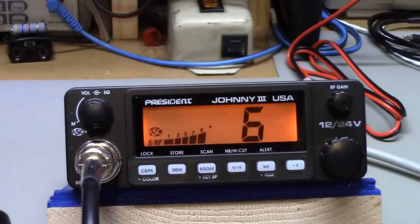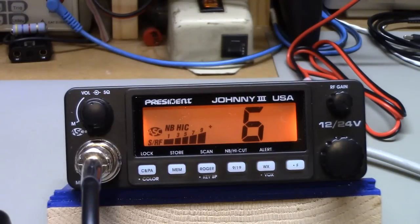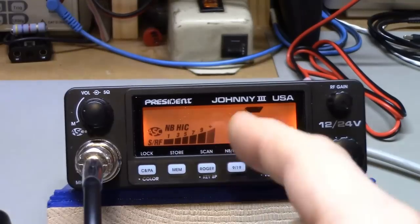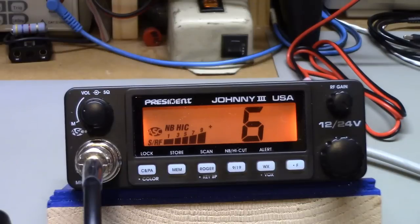It has a noise blanker and a high cut filter, which is usually how I listen. On the President radios I like the high cut turned on. I would sacrifice audio bandwidth on receive for clarity and getting rid of what I call the sizzling bacon — the static in the background. The high cut is really good at that because it's an audio filter that filters out the high frequency audio component, which is where most of the 'shhh' noise comes from.